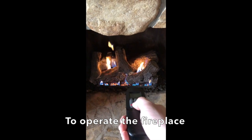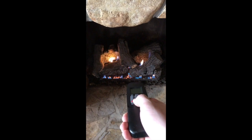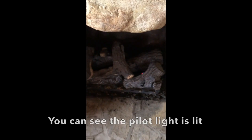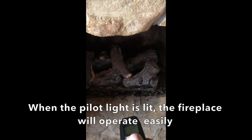To operate the fireplace, press the up and down buttons to turn the fireplace on and off respectively. You can see the pilot light is lit. When the pilot light is lit, the fireplace will operate easily.